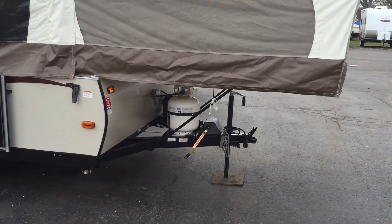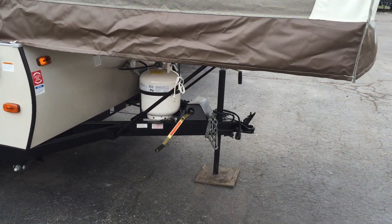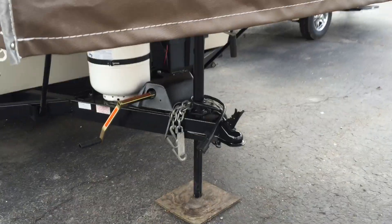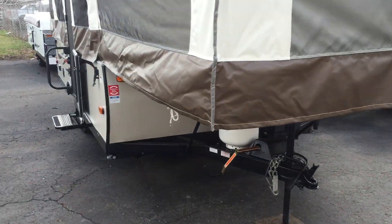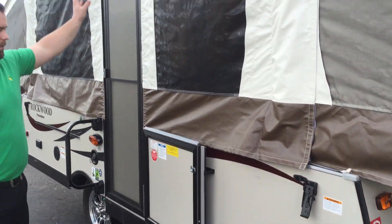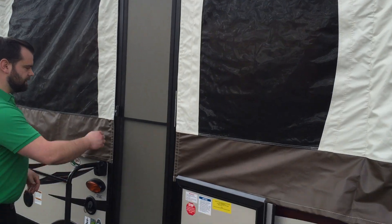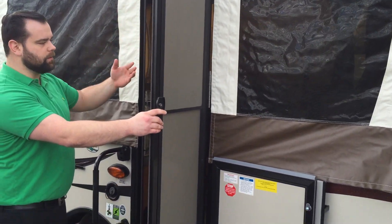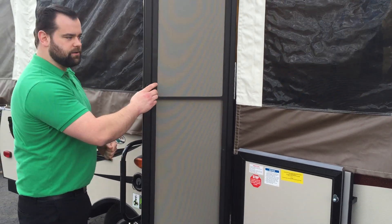One propane tank, 20 pounds. This is a hand crank system. Battery box and wiring is already here with it. On this side you can actually see this is the travel door. There is somewhere for it to store underneath your bed when you're camping, but it's a one-piece store for while you're camping, so you don't have to attach anything.